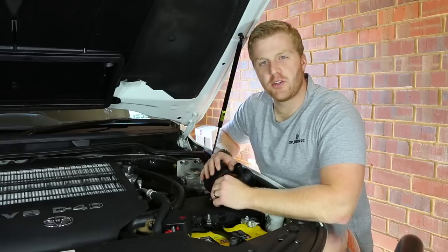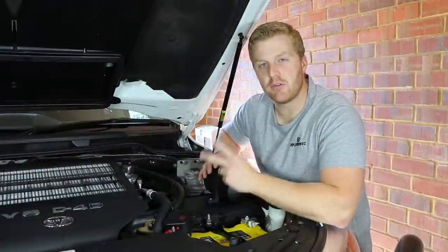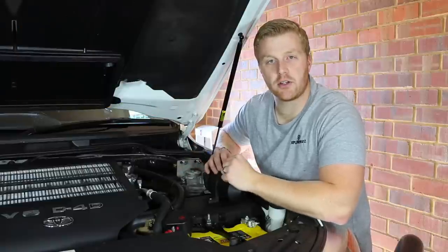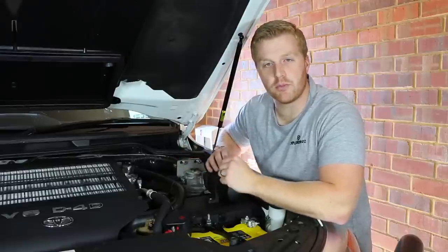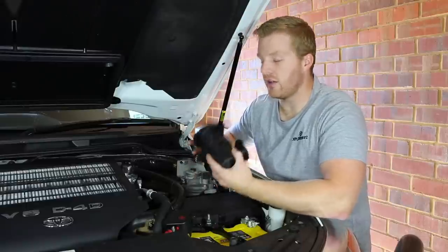The first step today is to remove this HPD catch can that we've had fitted on the 200 series for about a year now. I have two dedicated videos on this channel about what I think of it and how much oil it's caught over 8,000 kilometres. If you want to see how this catch can went, check those out — they'll also tell you why we fit catch cans to our four-wheel drives. So let's get this old system removed and get ready to fit the new one.